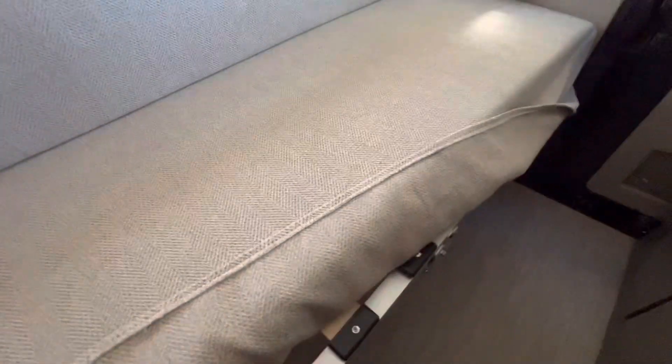So here's the bed. All you have to do is pull up this little sheet, flip down these three little legs right here, and then give the whole frame just a strong tug and it'll slide out for you.